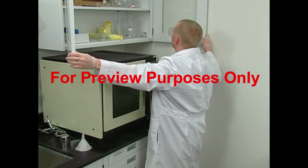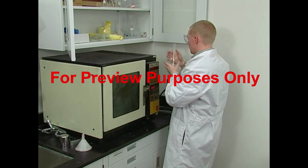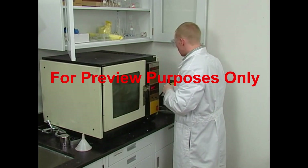So how do we protect ourselves from glassware accidents? We learn about our equipment, inspect it before we use it, and follow proper procedures when we work with it.